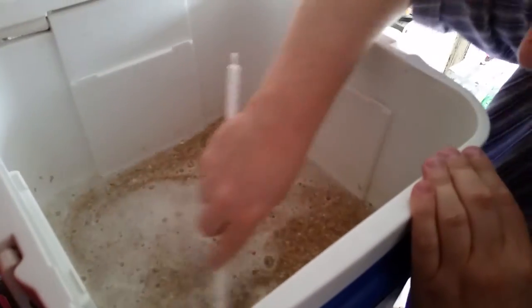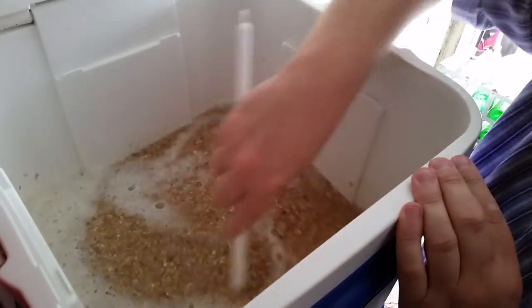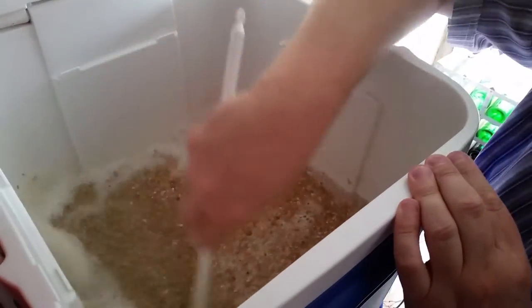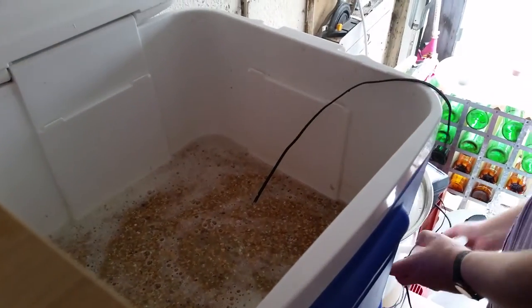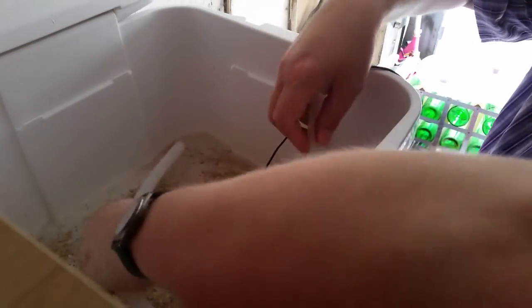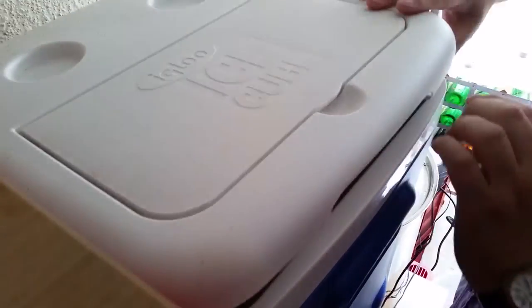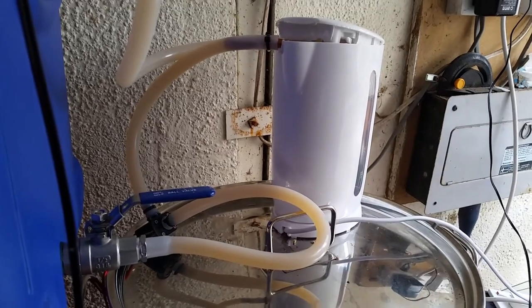I'm using a HERMS which stands for heat exchange recirculating mash system. That'll move the liquid out of the mash tun through a heating coil and back into the top of the mash tun. It helps with keeping the liquid at the right temperature and also filters it to make sure your beer is extremely clear. I'm setting up the temperature probe now and putting in the tube to allow the liquid to come back in the top of the mash tun.